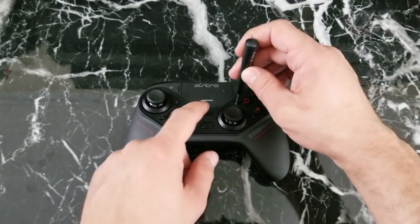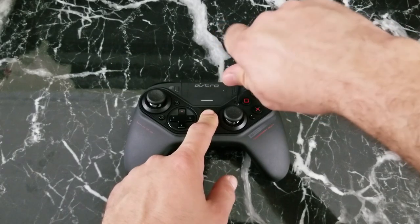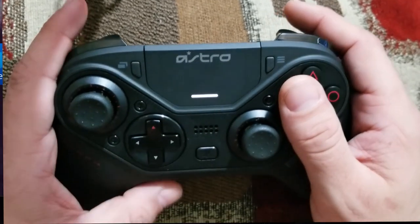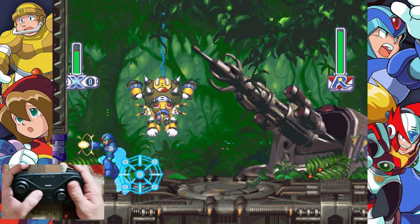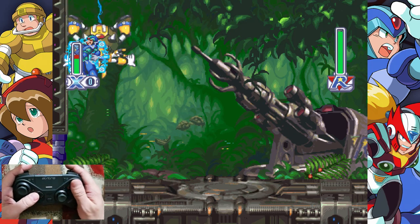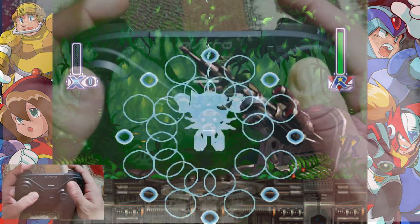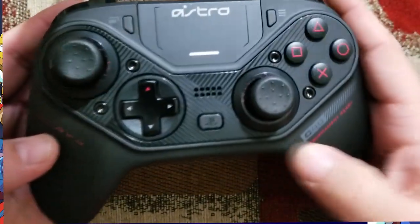Now that the controller is configured and connected, there's nothing left to do but test it out and give my first impressions. I decided to put it through its paces playing a first-person shooter and a retro game that require quick, precise inputs. First I tried it out on Mega Man X Collection on the PlayStation 4. The D-pad feels great — no play or sponginess, with nice crisp clicks as different points make contact. The action buttons have that same crisp feel. I can't stress enough how good it feels in the hand.